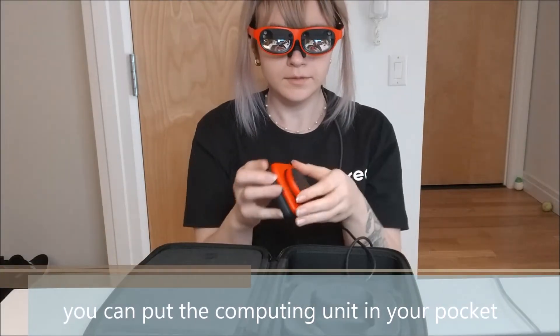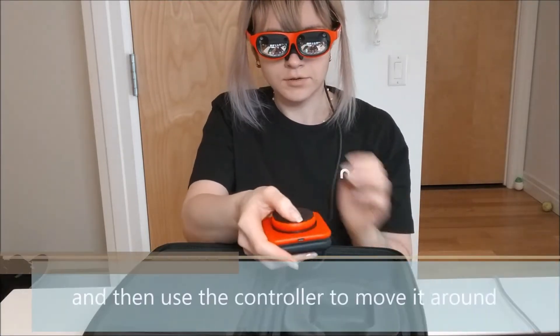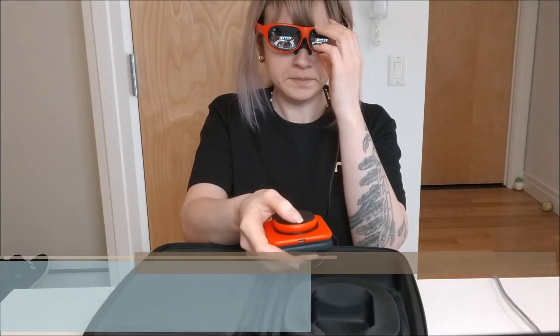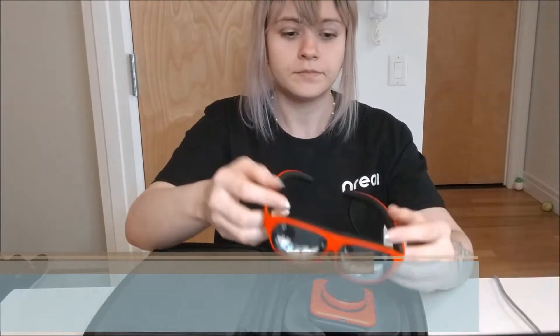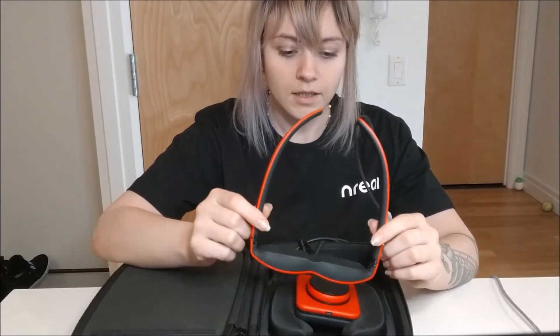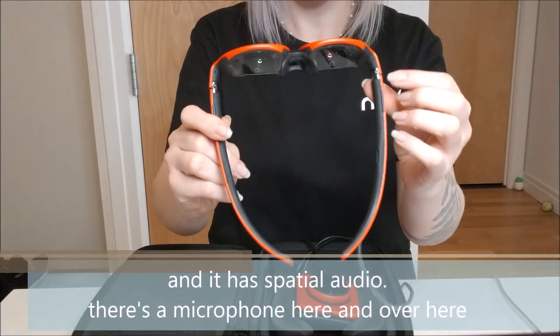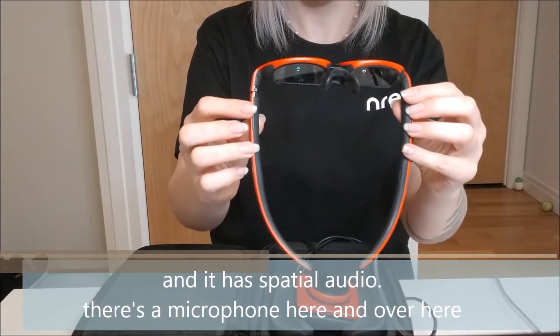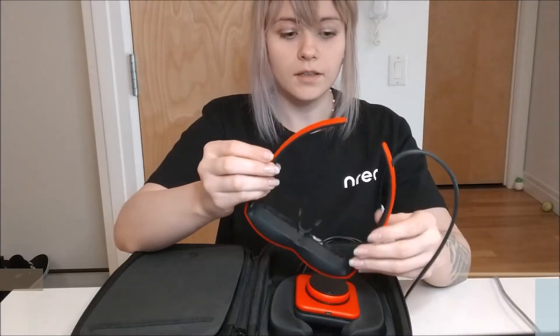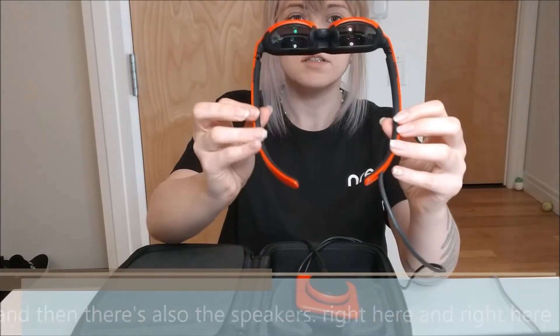You can put the computing unit in your pocket, or you can leave it with the controller and then use the controller to move it around. Let's talk more about the glasses. It's 52 degrees field of view and it has spatial audio. There's a microphone here and right here, and then there's also the speakers right here and right here.